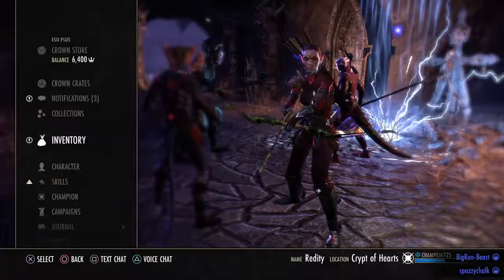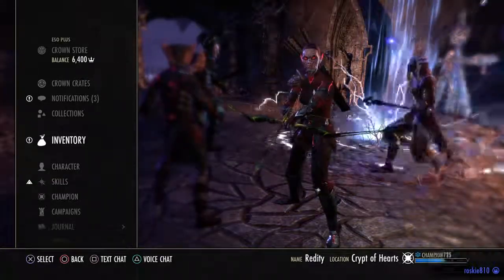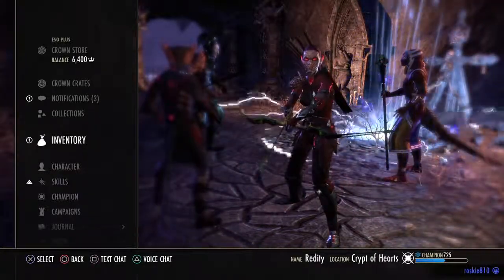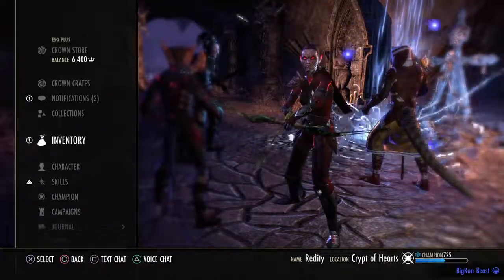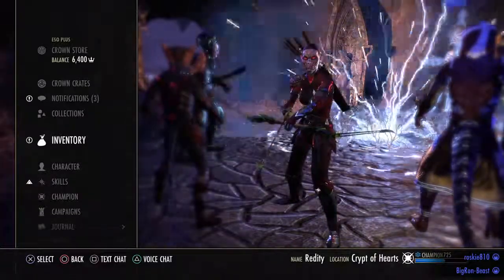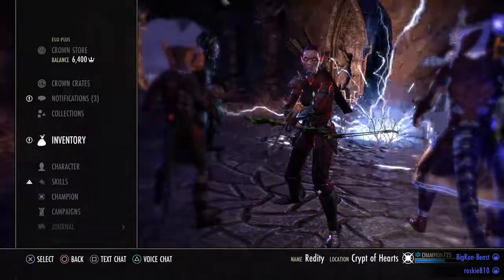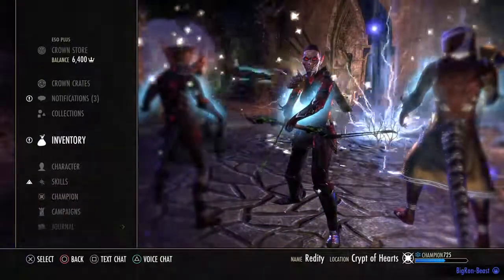No no, do: light attack, liquid lightning, block — do that and you'll get it off even faster. Watch, just do it real quick. You have to do it super quick — light attack, triangle, and block real quick — and it's just stupid fast. See that? But I don't like the animation that comes along with it.